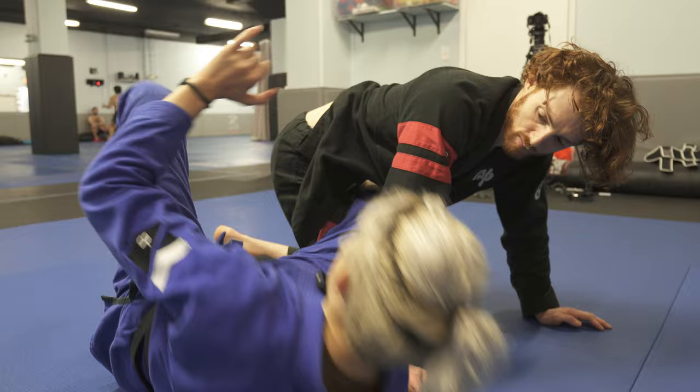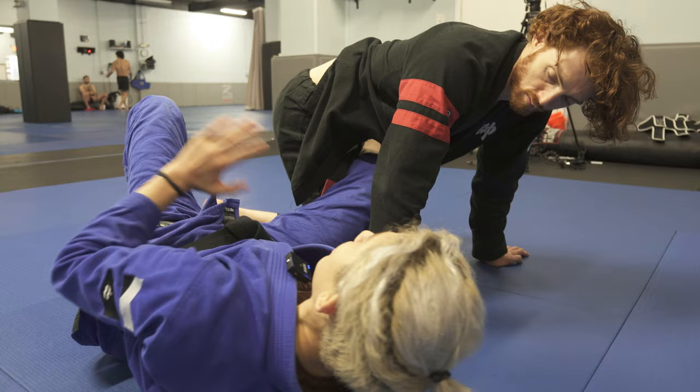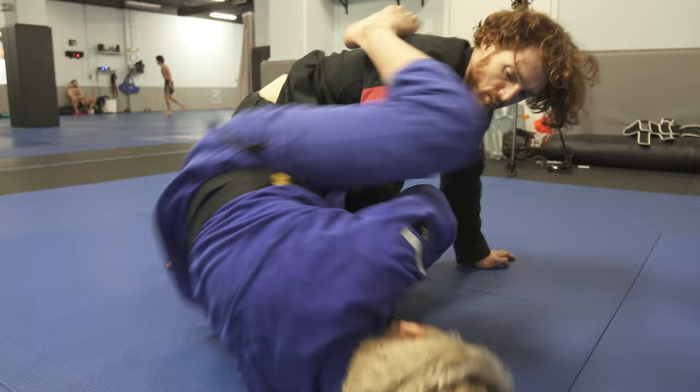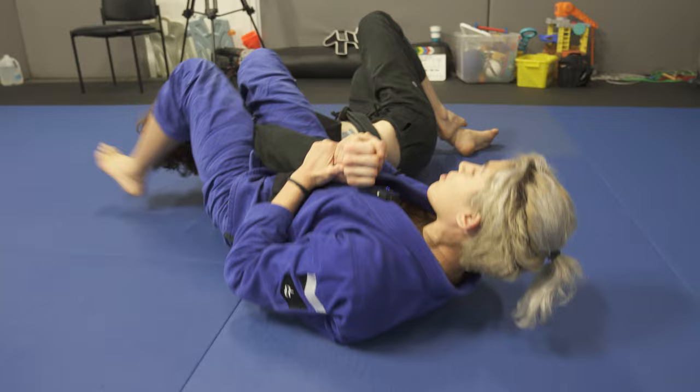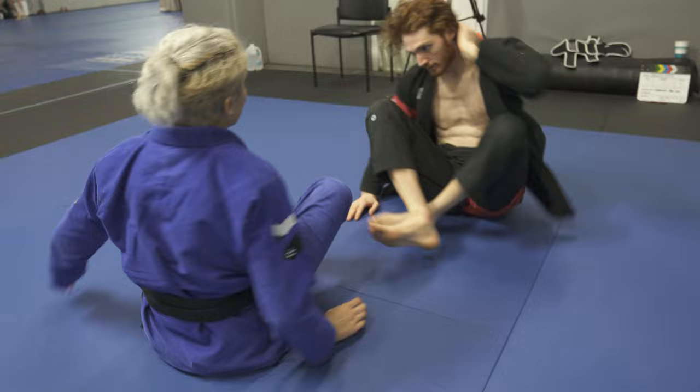Option number one: going for the armbar. I'm going to use the sole of my left foot on the middle of his back, cup in front of the near side arm, my shin is going to go across his neck, and we're going to finish the armbar just like this. Once I'm here, I can finish the armbar from this position. I release the lapel — I can either finish from here, or if he flips over and rolls through, I can simply take my leg above his head and finish.